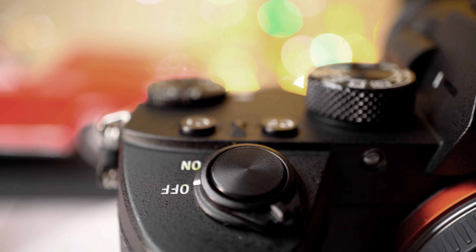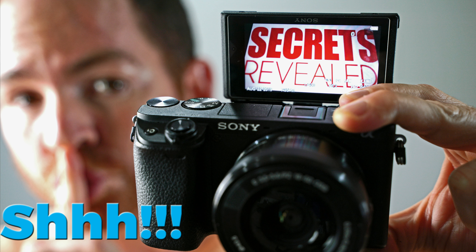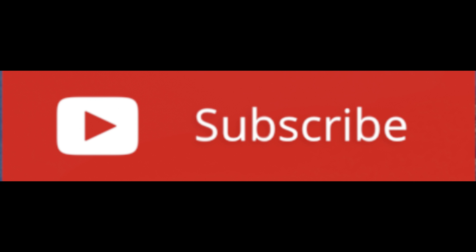Alright guys, that's it for today. If you want to see my other Sony videos, you can click right here, and as always, don't forget to subscribe for more camera, filmmaking, and drone videos. See you in the next one.